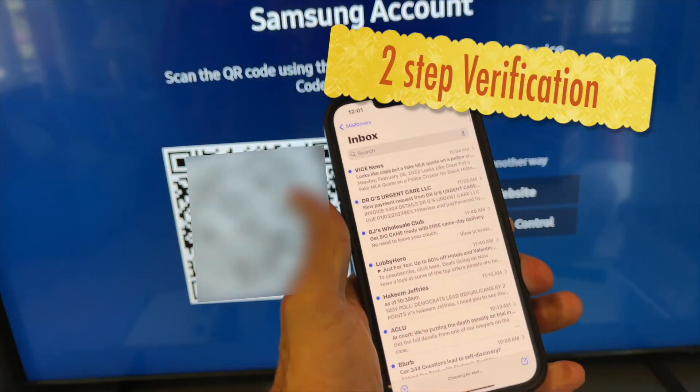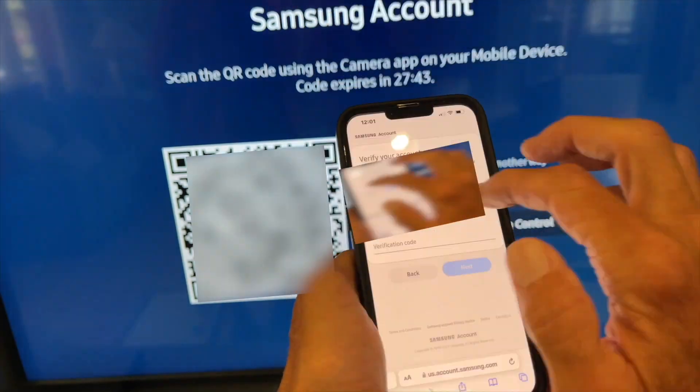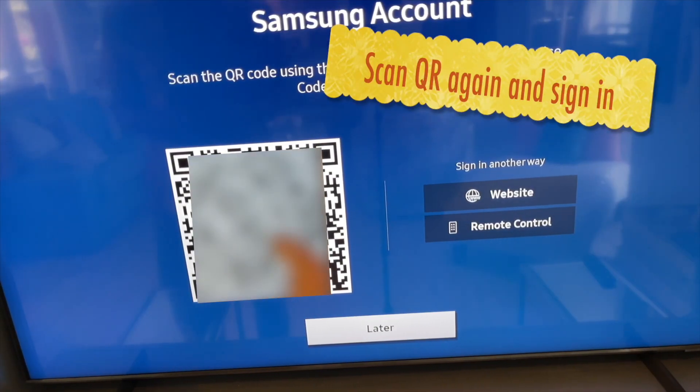Then enter your name, birth date, and zip code, and hit next. You have to do a two-step verification through email. Once you've got the code, go back to the website and enter it.